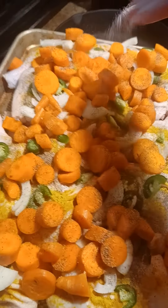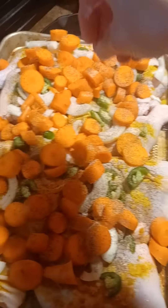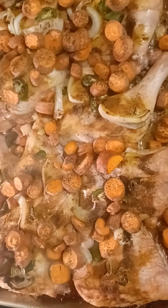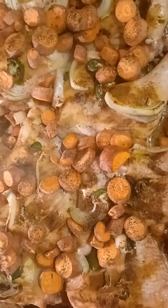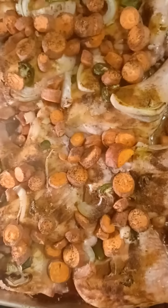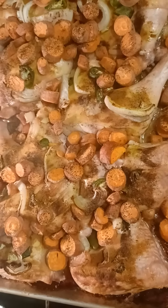But seriously, how can we forget the salt and pepper? Got to have the salt and pepper. So we did 15 minutes on 425 and then about an hour down to 400. Tell me your favorite sheet pan meal below.